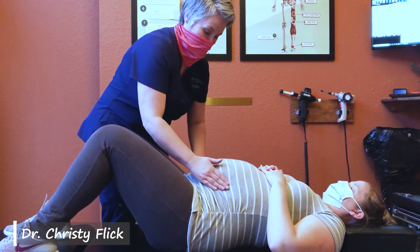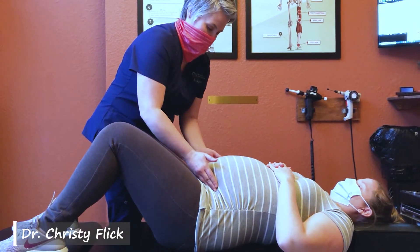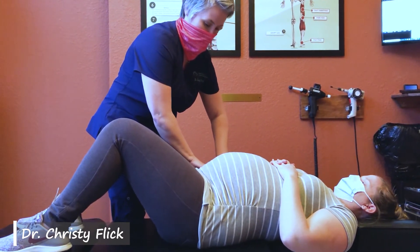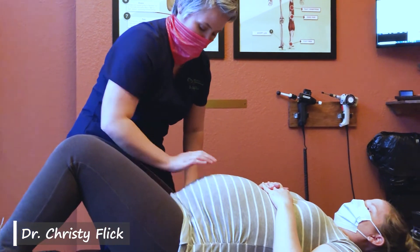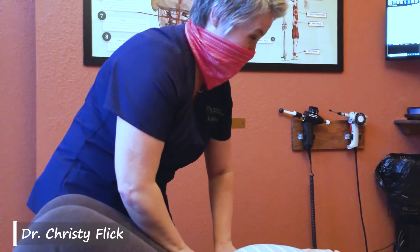Now I'm going to check the round ligament movements — if I find one that's tight I'll do a movement release. I'm not feeling that today, so it's actually perfect. Now I'm just going to check for any areas of muscle spasm — there's just a little bit here. It's just a gentle rub through the muscle fiber to release it.